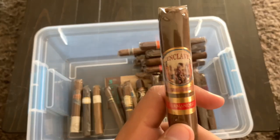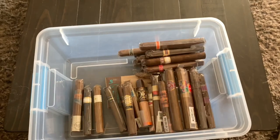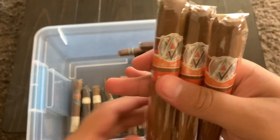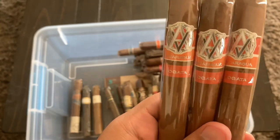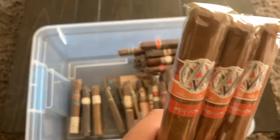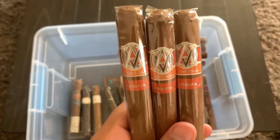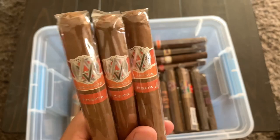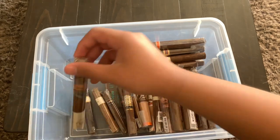Here is an Enclave by AJ Fernandez — like I said, AJ Fernandez just makes fantastic cigars, looking forward to smoking that one. Then I have some AVO Fogatas — I originally had more but gave some away. I've never had AVO before but I hear a lot of good things, so I'm excited to try those out.